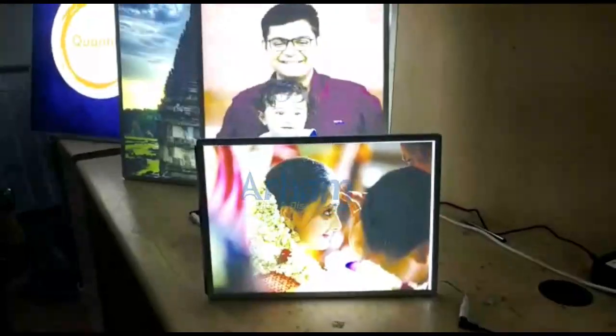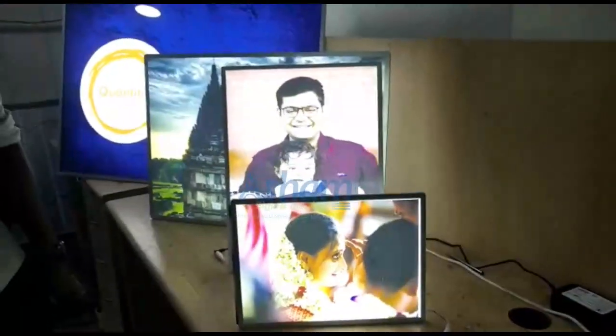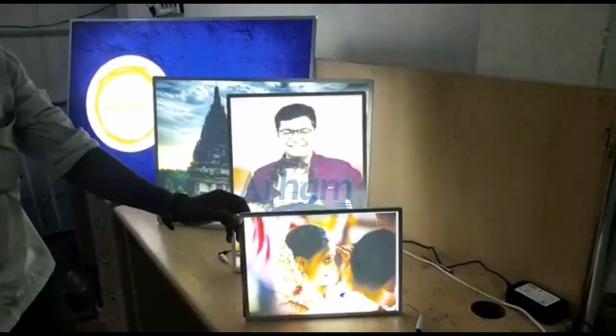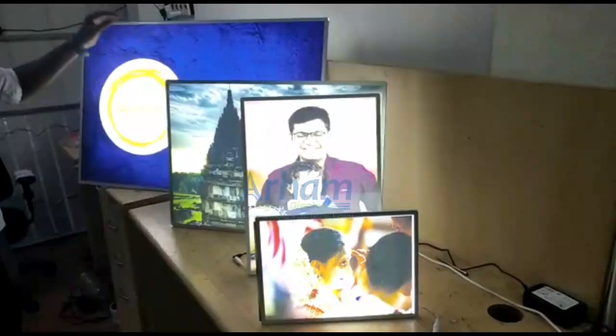This is the Slim LED Frame. We have four different sizes: A4, A3, A2, and A1.